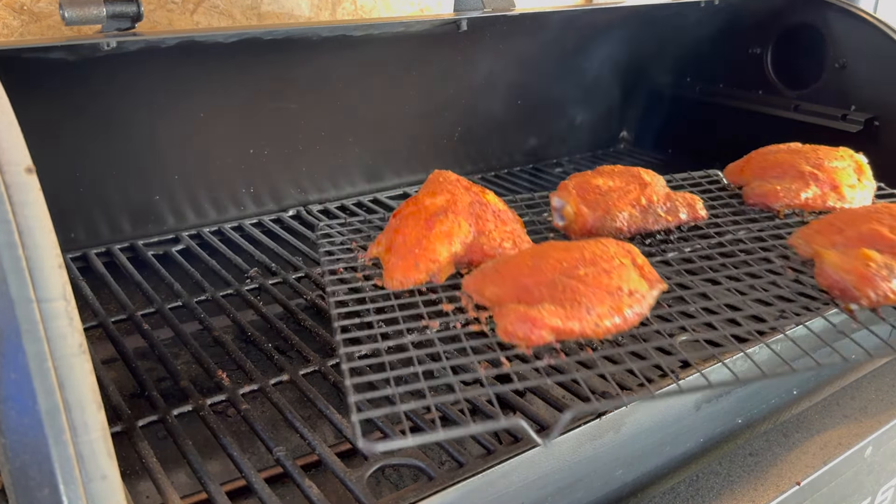Here we have it and my god this smells really good. Even coming out to check the temp you could smell it already. I'm very excited to try this rub, but before we dig in, let's do a quick recap of what we did today.